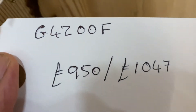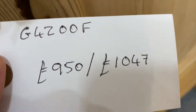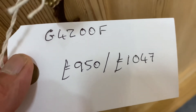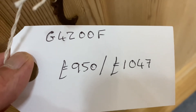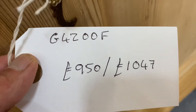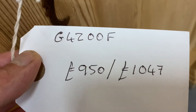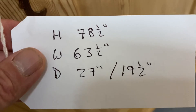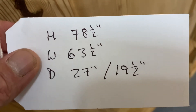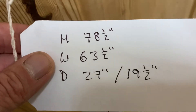The code number of this wardrobe is G4200F. The price is £950 if you wanted to buy it as it is in the bare wood, or £1,047 if you'd like me to wax it for you. Both prices include the fitting of a hanging rail. The shelf is going to be about £25 extra. Height is 78 and a half inches, width 63 and a half inches to the widest point.